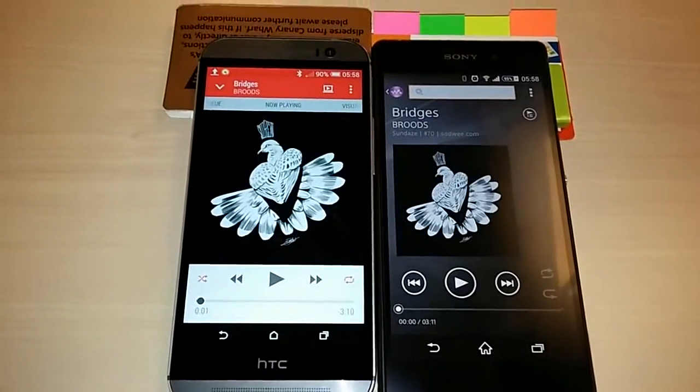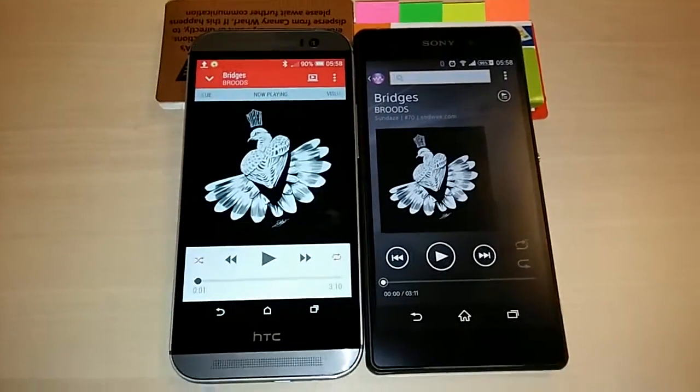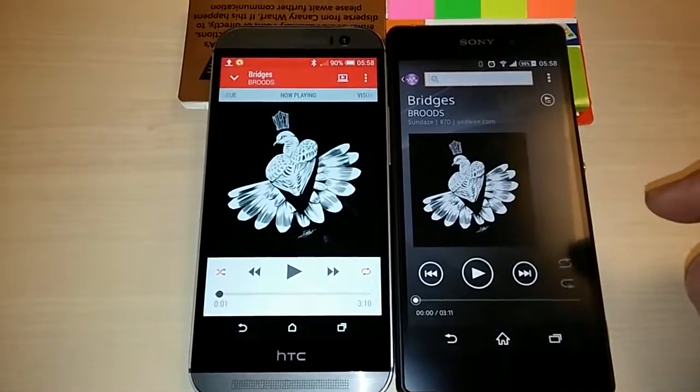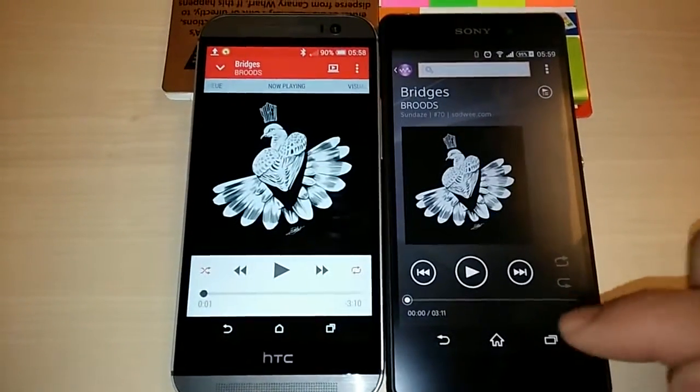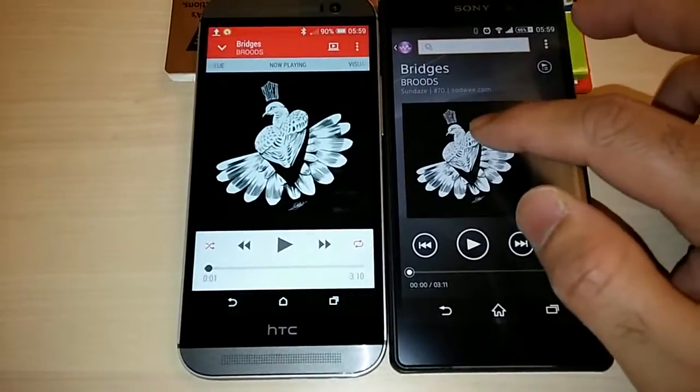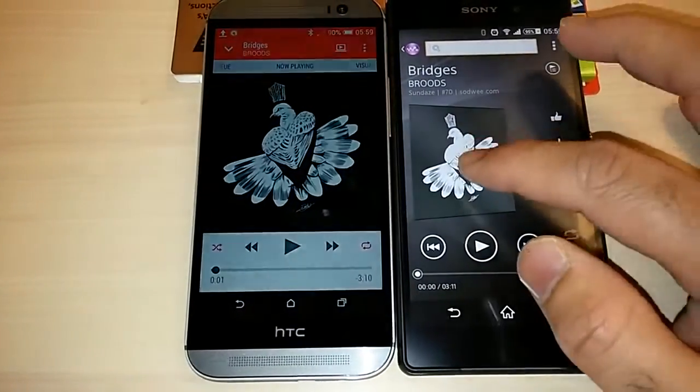Today I'm going to be doing a sound test between the Z2 and the HTC One M8. Sony have been apparently making a lot of noise about their front speakers. For the first time Sony have actually been able to put speakers at the front of the Z2.